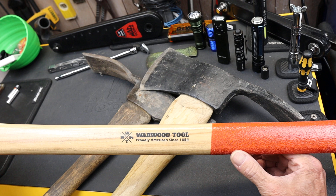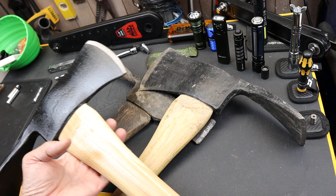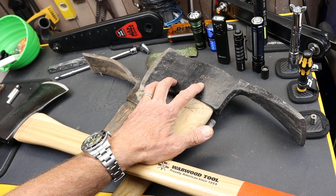There are lots of companies that make the Pulaski. Warwood Tool, out of West Virginia since 1854 — that's pre-Civil War — has been making USA-made tools with USA-made labor and USA-made steel. There are a couple of other companies that produce Pulaskis that are pretty common, including Council Tool and Collins.